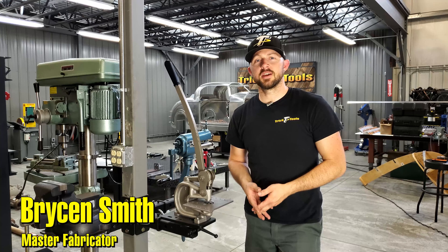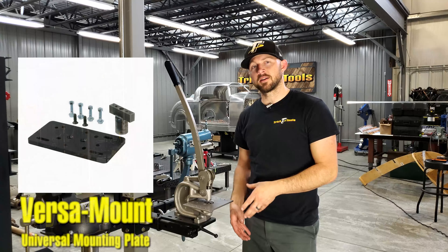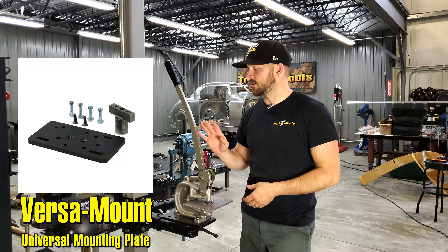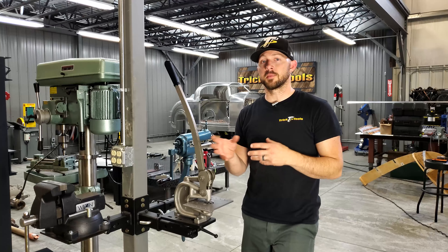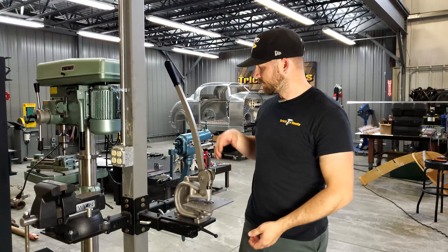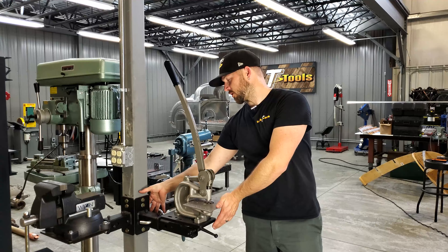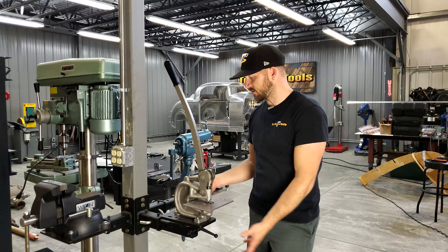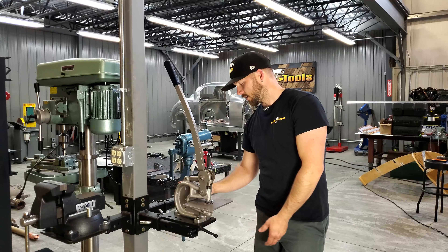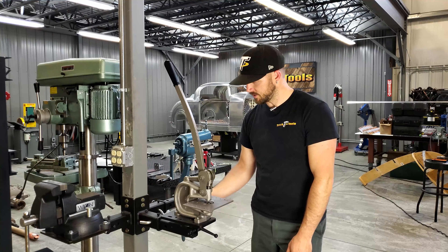Welcome back to another Trick Tip Tuesday. Today I'm going to show you one of our universal mounting plates that allows you to get more out of the storage in your small garage or shop. With this versa mount bolted to the post, we've got a number of different things you can slide in, but this here is our pivoting universal mount plate.